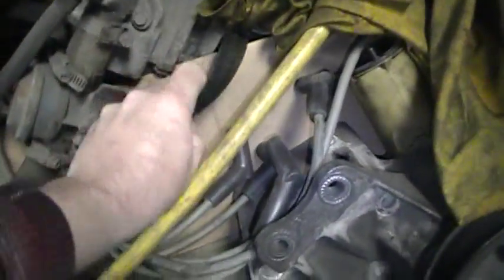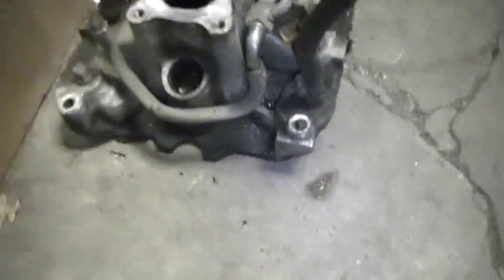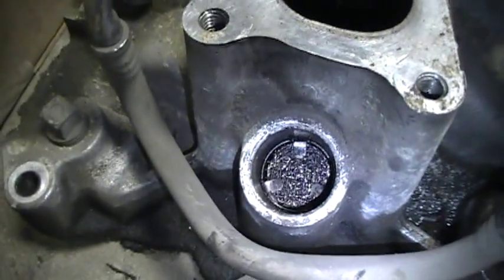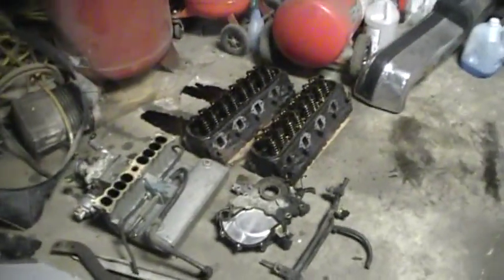The plugs, plug wires, cap, and rotor look fairly new. Belt looks good. It's got a K&N air filter - clean that up and re-oil it. Here's the PCV screen - that thing is original, never been out of there, and it's clogged solid. So the oil from the PCV system was going right into number eight cylinder, fouling the plug. That could account for some of the running problems.